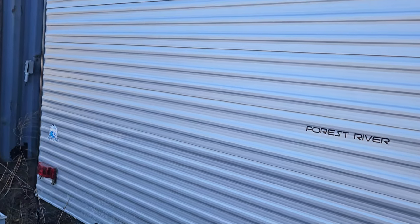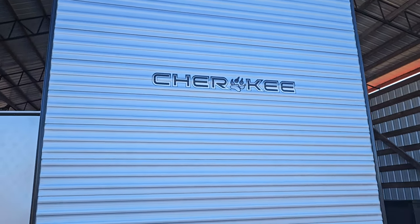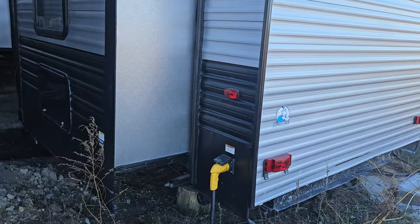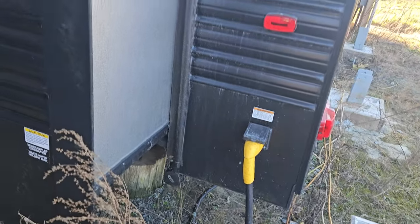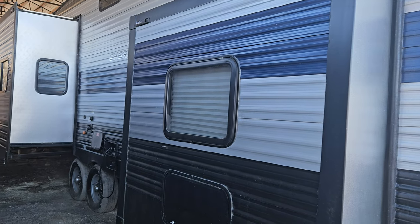Go around the back. Back of the trailer. Here's the shore power plug. This is the bedroom slide, right here.